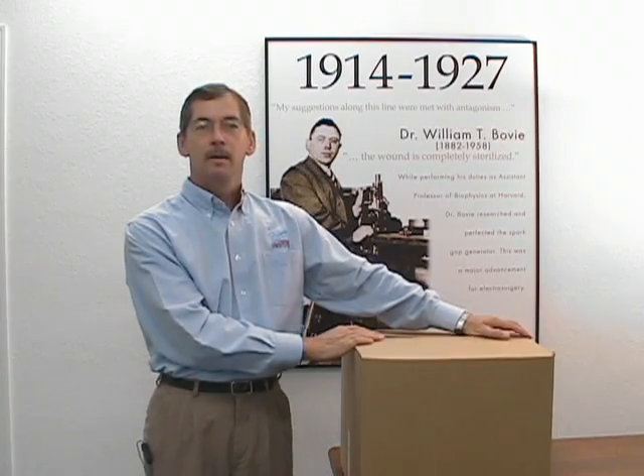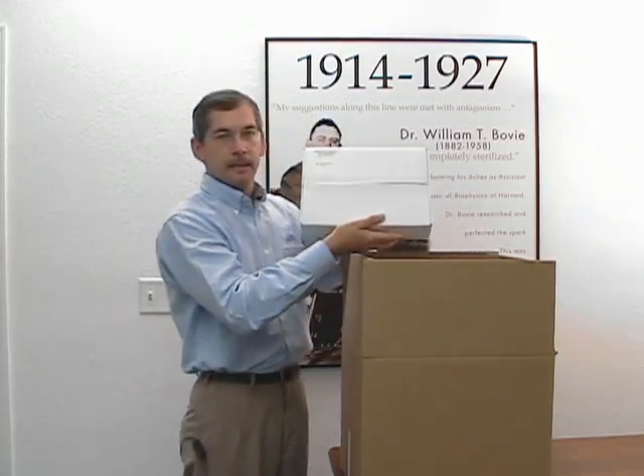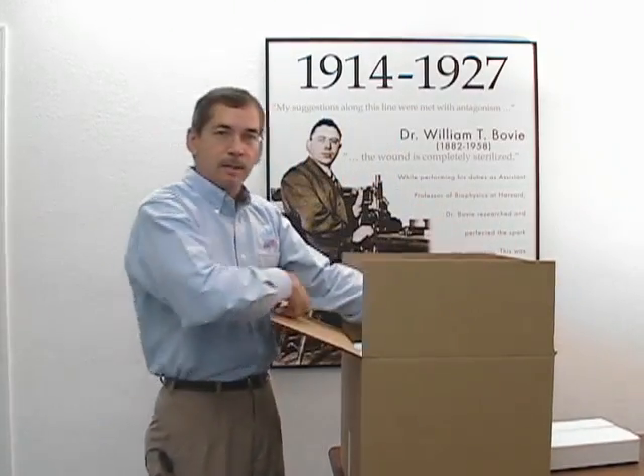What you'll find when you open the box is an accessory kit. Next you'll find your ARIN 1250 package and protective foam.